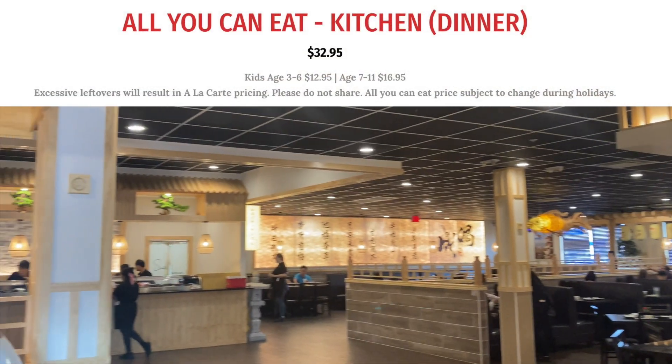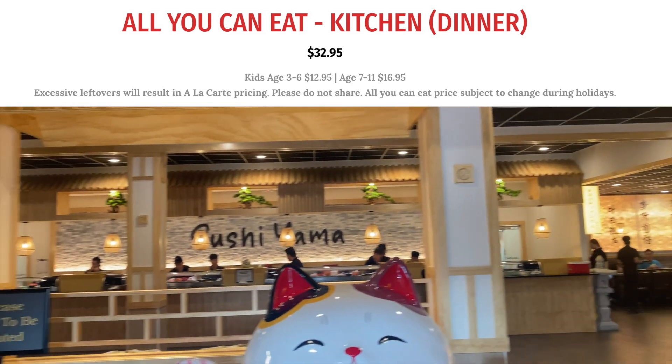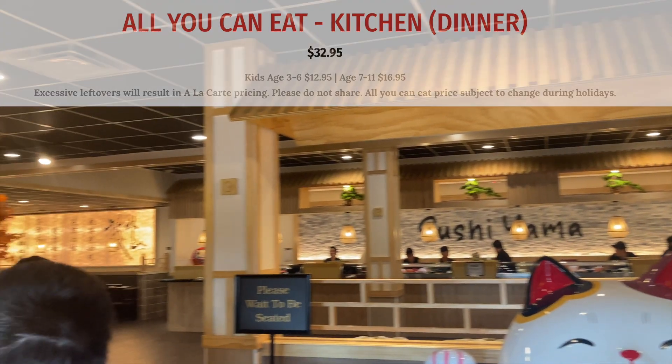The cost of this dinner is $32.95 per person for adults, and for kids 7 to 11, $16.95.